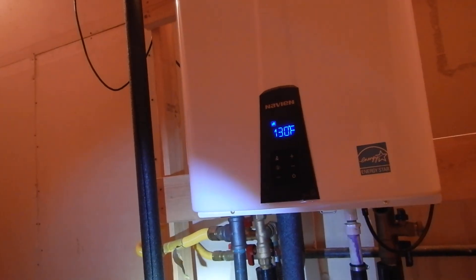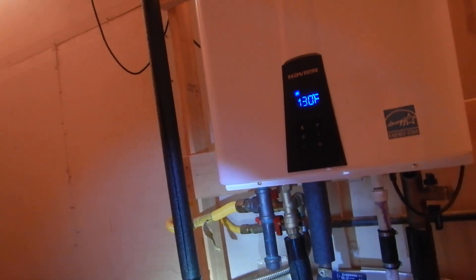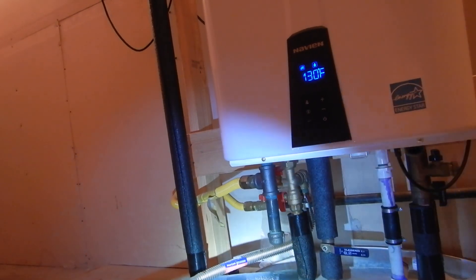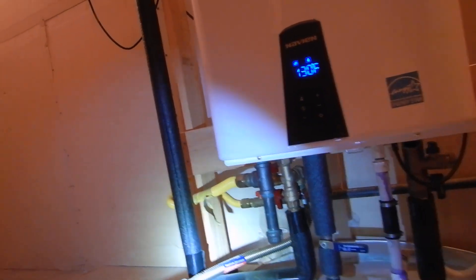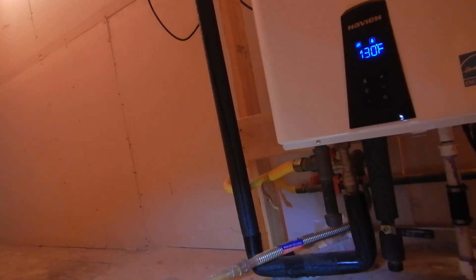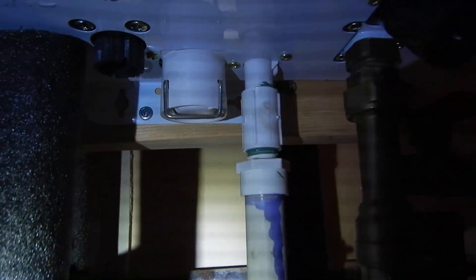Here's our temperature pressure relief valve — it's corrugated, and a lot of home inspectors get upset about that, but there's no code that says you can't have corrugated. However, you cannot have a threaded end. The end that goes outside is not threaded, but it does not discharge close enough to the ground, so that is a problem.